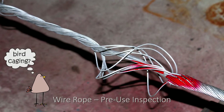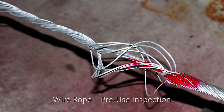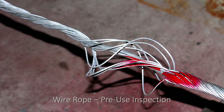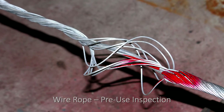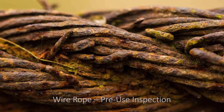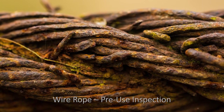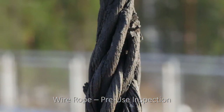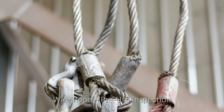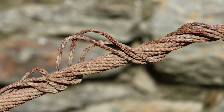Wire ropes must be removed from service if wear or corrosion affects individual wires over more than one third of the original diameter of the rope. They must also be removed if there is evidence that the rope structure is distorted because of bulging, kinking, stretching, birdcaging, or any other form of damage.